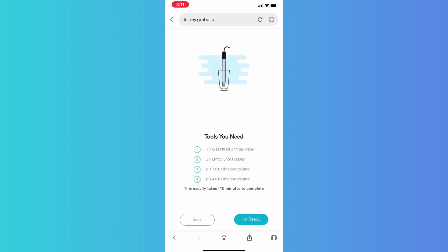The tools you need are a glass filled with tap water and two empty glasses that can be plastic or glass. You're going to need a 7.0 calibration solution satchel and a 4.0 calibration solution satchel — all of those are available in the kit. Do make sure you have about 10 minutes because this does take a couple of minutes each time you calibrate.